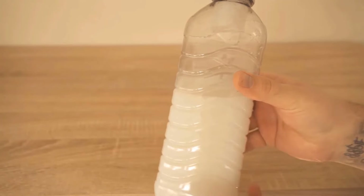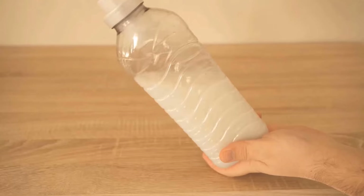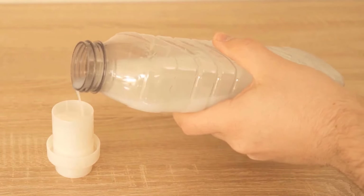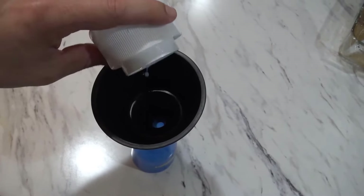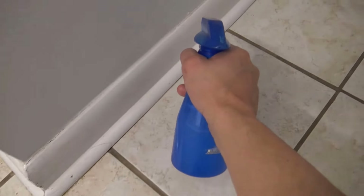Fabric softener helps to repel dust and adds a pleasant fragrance while cleaning baseboards. It also enhances shine and reduces dust. Take a spray bottle filled with water and add 2 tablespoons of fabric softener into it. Mix it well and spray this solution onto the dirty baseboard.